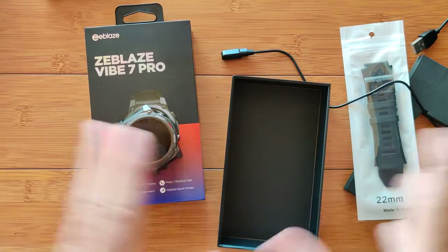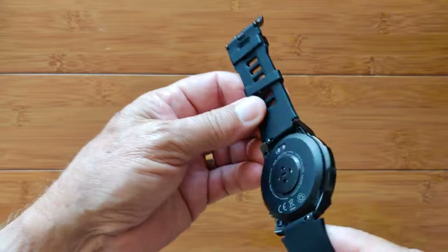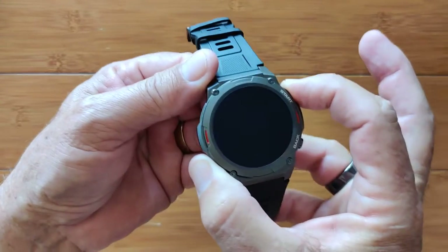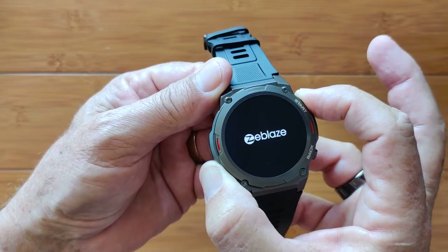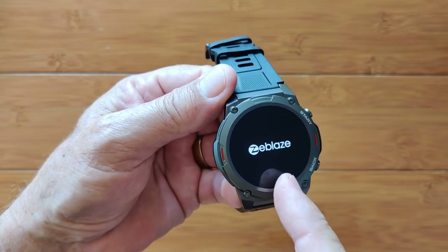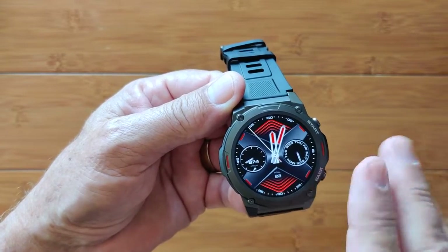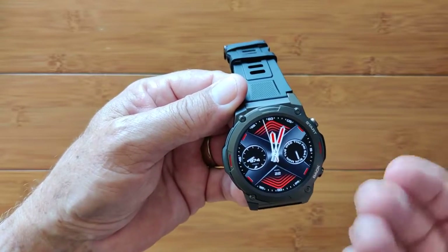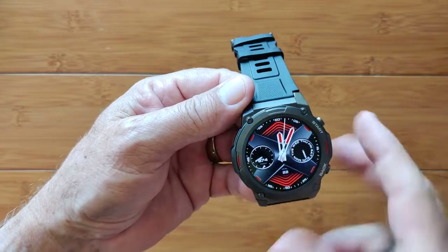Let's take a look at it. The bands fit nicely on the watch, and we've got two buttons — the top one being the start button. Press and hold, give it a moment. Coming up with Zblaze, their company logo, as it launches into its home watch face. There was no vibration, by the way, that I felt. Sometimes you get a little vibration so you can tell that you've started it without having to look at it.